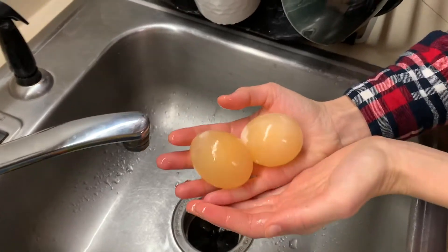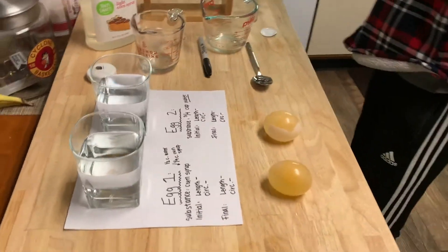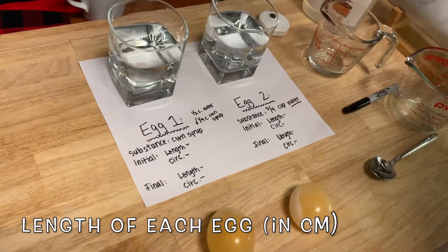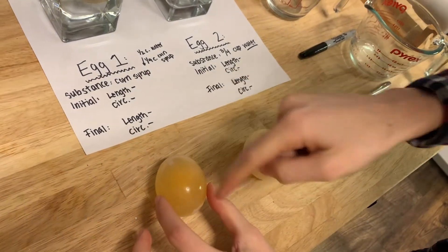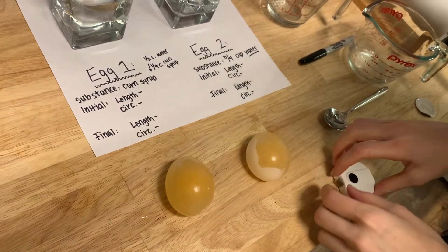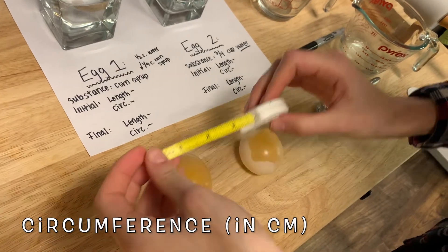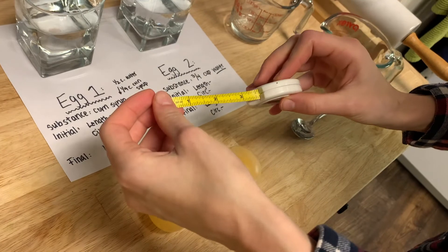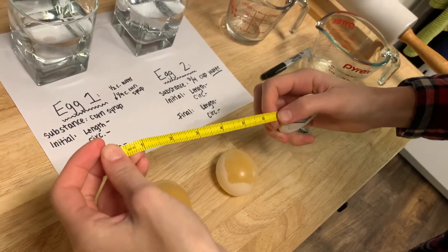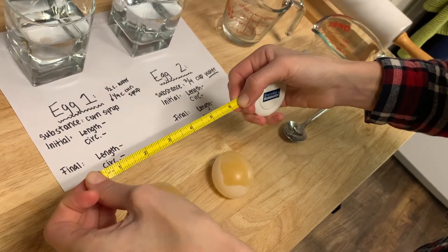There we have it — two eggs with just the cell membranes. Now I need to collect my initial data. I'm going to find the length of each egg along its longer axis and also find the circumference by measuring around the egg. If you don't have a tape measure, take a piece of string, mark the circumference, then lay the string flat and measure it on a ruler.